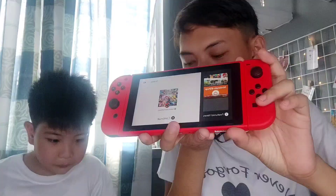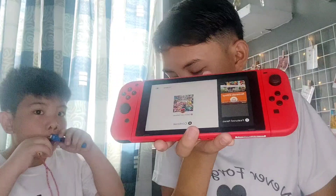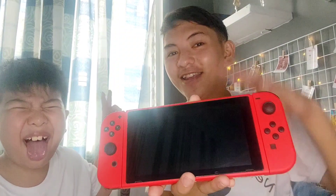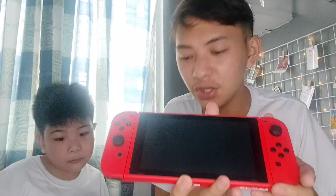So guys, kung makikita nyo ang screen nya, maganda ang resolution because the screen is multi-touch capacitive touchscreen. This is a touchscreen din and this is a 6.2-inch LCD display. And next, the storage of this is 32GB capacity and pwede din siyang lagyan ng microSD card.